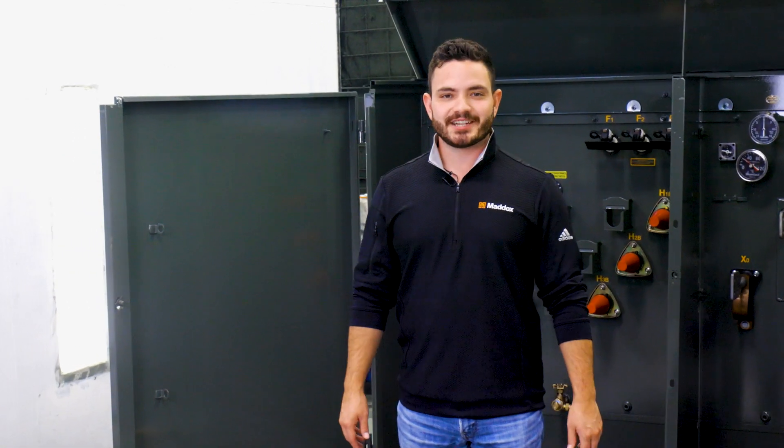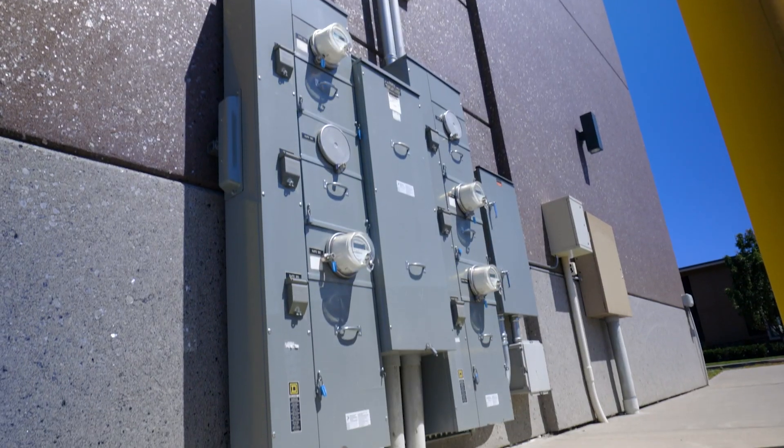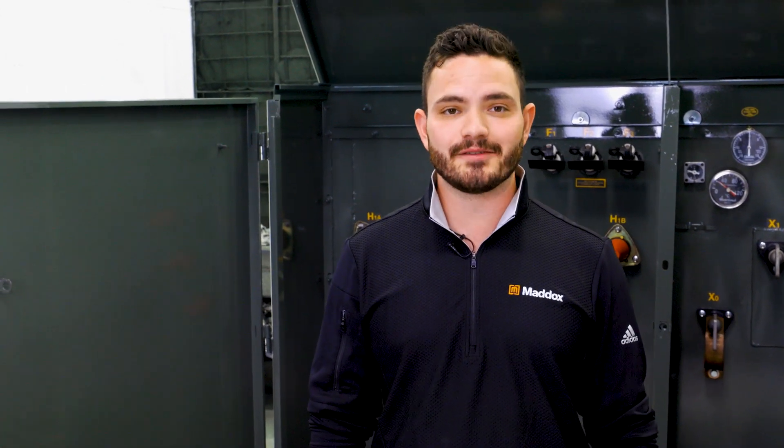Fuses play a crucial role in protecting transformers from overcurrents and short circuits, and they also protect the electrical system from failed transformers. I'm Mack with Maddox, and in today's video we're talking about bayonet fuses.